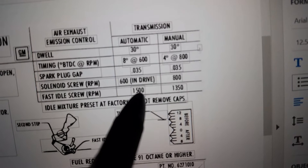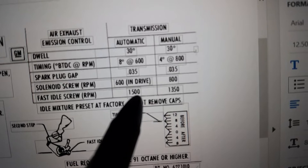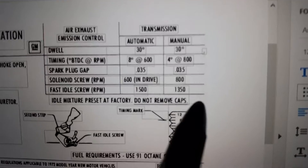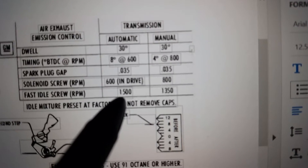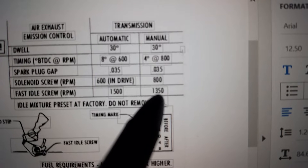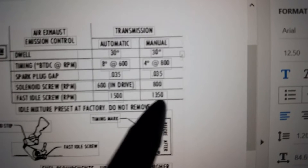Fast idle: the LK label is 1,300, the LM label is 1,500, the LK is 1,350, and the LM is also 1,350.